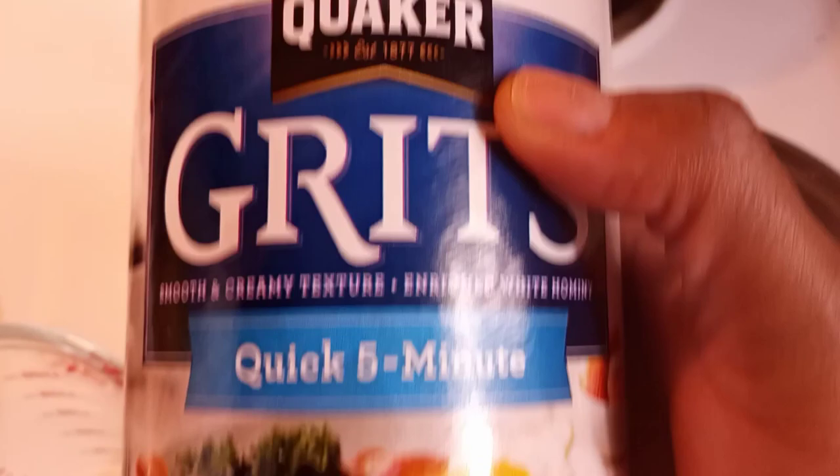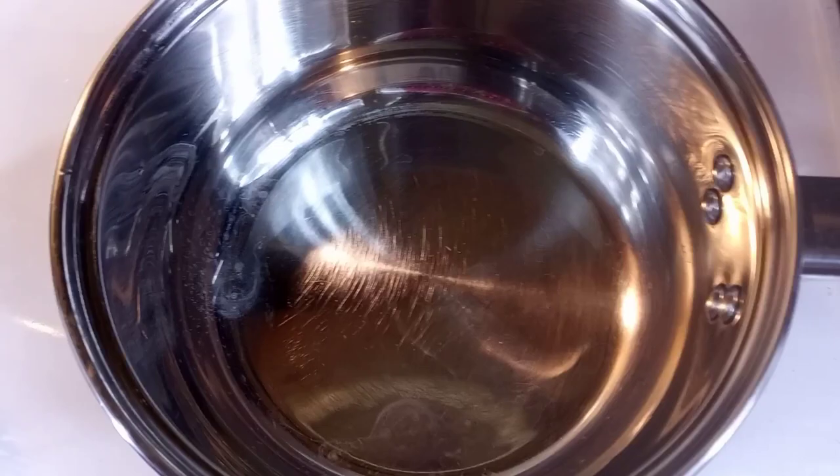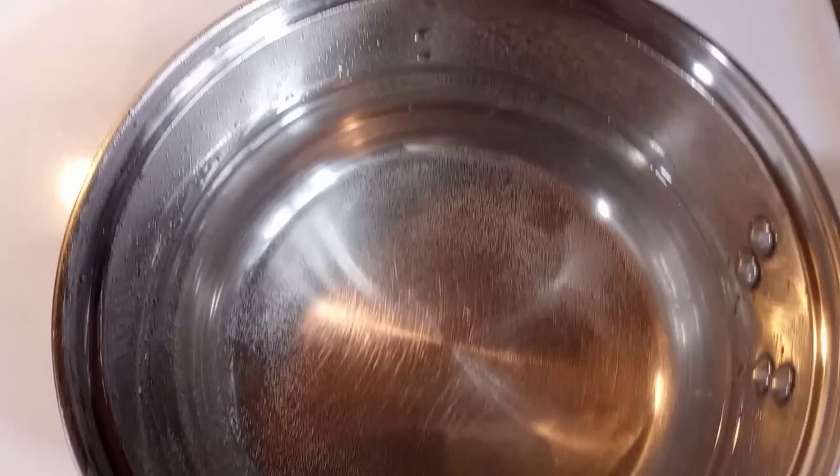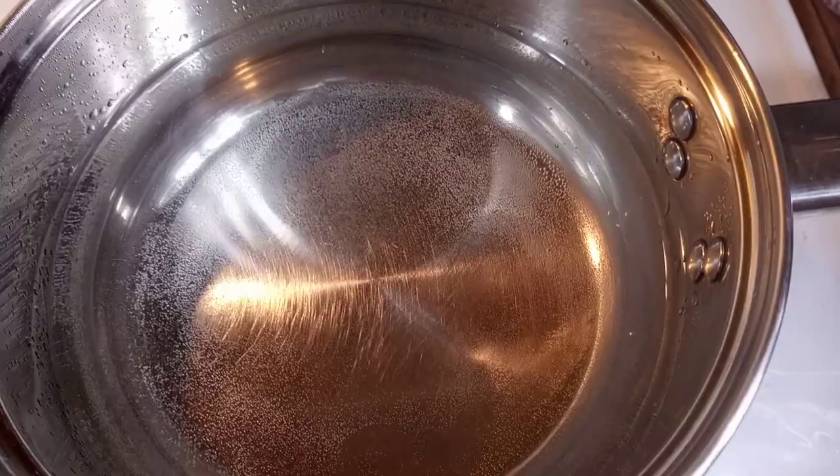Today I'm going to show you guys how to make the easiest grits in the world. It's the Quaker Oats grits that cook in five minutes. First you'll need about two cups of water if you want to make a large bowl, or two and a half cups of water if you want to make two bowls. Go ahead and let it boil.